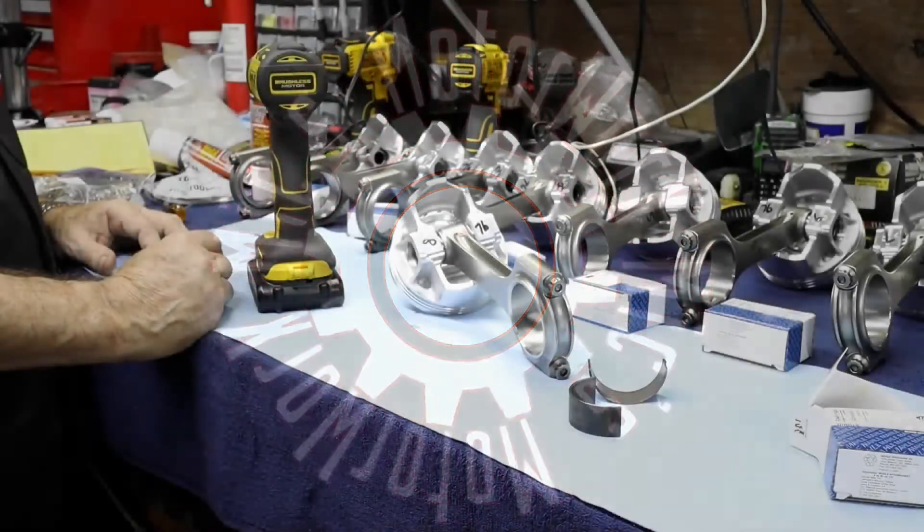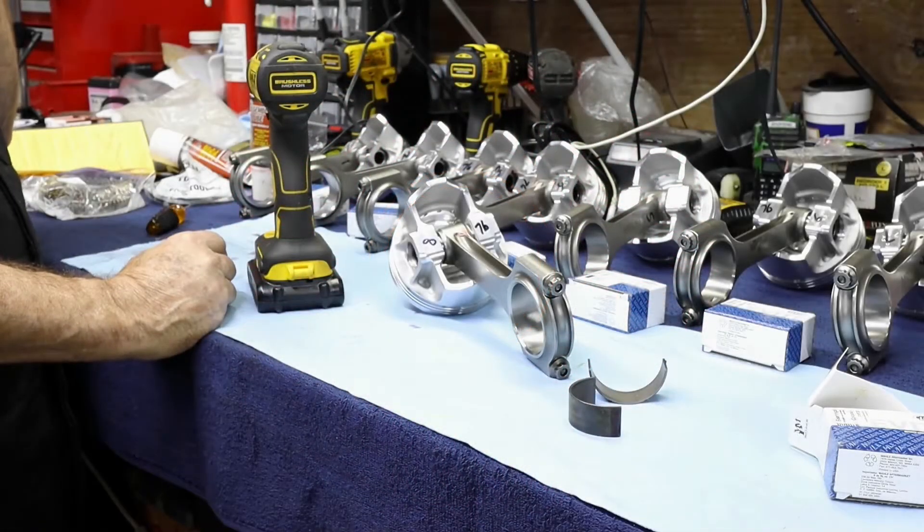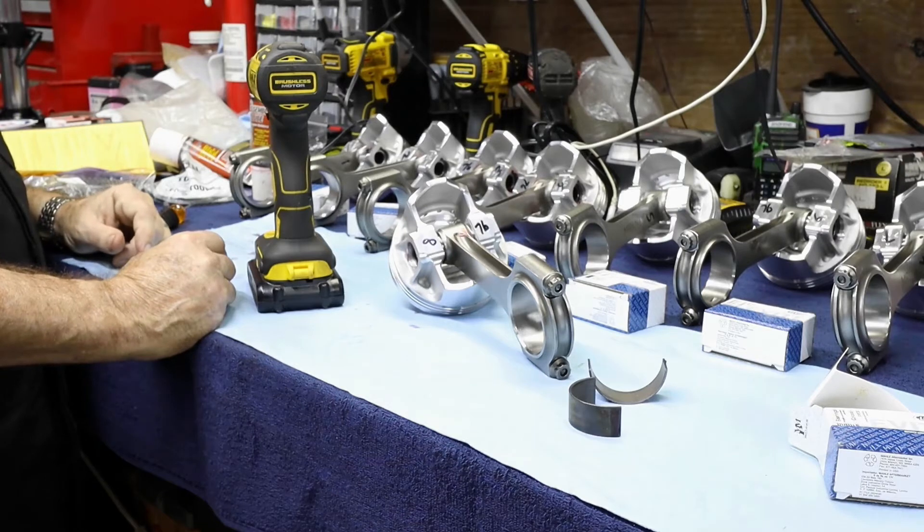Before we get to our piston ring installation, we're going to go ahead and put our bearings inside the rods themselves so that we're just making sure they're ready and on there. We don't forget about them before they go on to the crank.